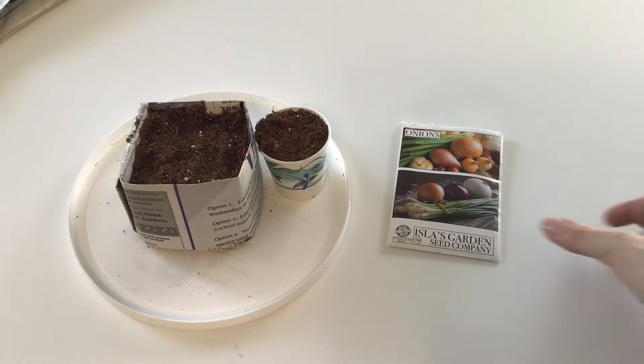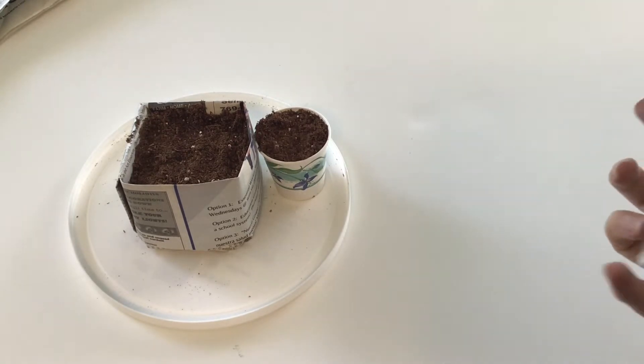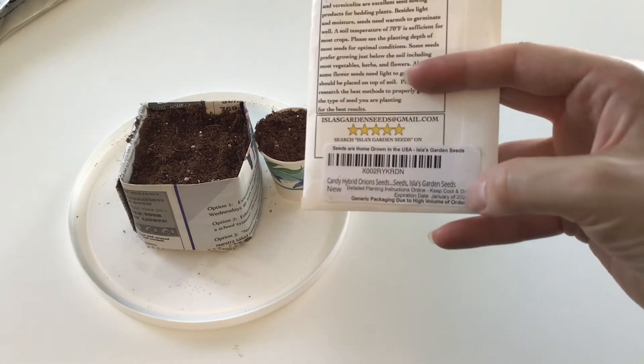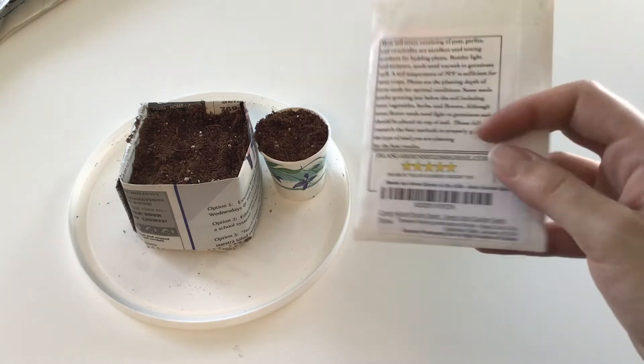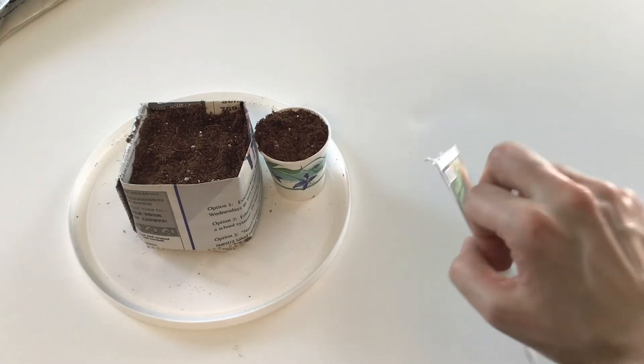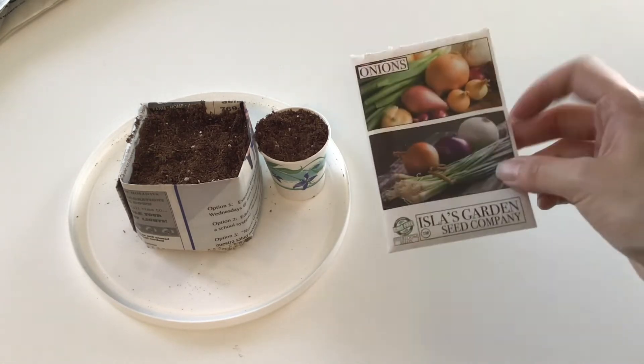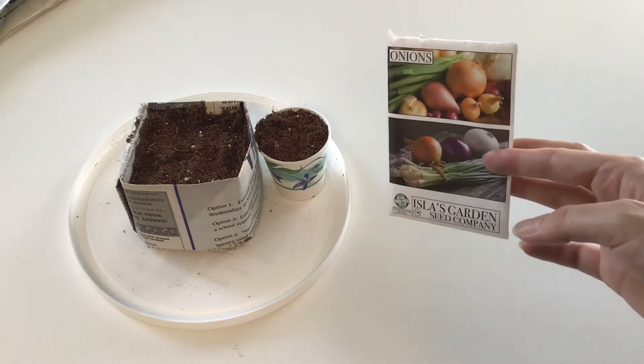For the onions I'm going to grow this year — I grew Walla Walla last year and really liked them — this year I'm trying candy hybrid onions. I was able to purchase one of these because they were low stock, so I did purchase them on Amazon from Isla's Garden Seed Company. I'm not linking it below because as of the time I'm making this video they are out of stock, but you can google it or search Amazon to find something similar.